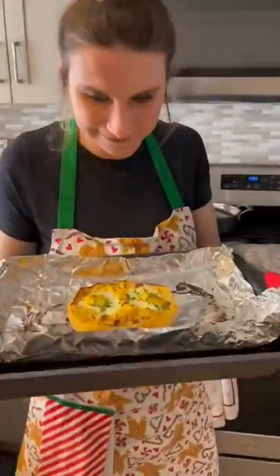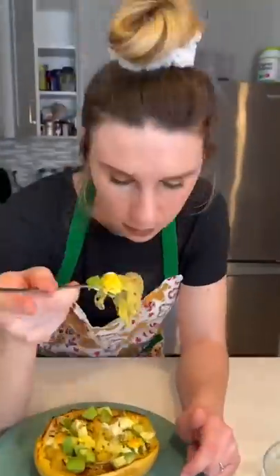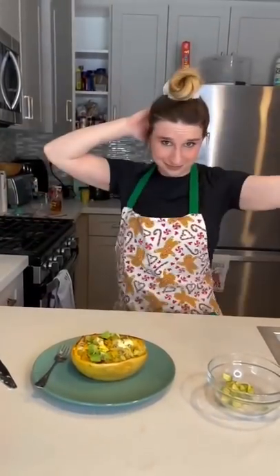And y'all, when this breakfast pasta was finished cooking it looked so good I had to try it. I sprinkled some avocado on top and did my dance.